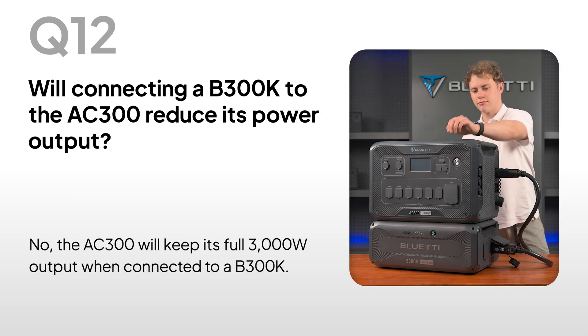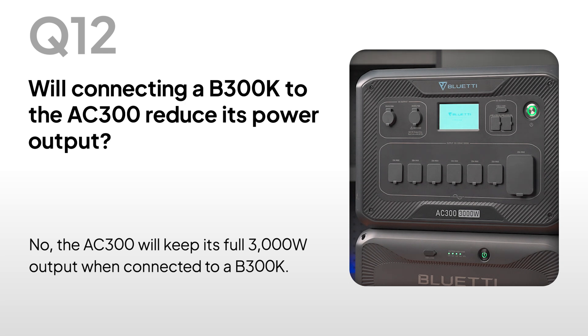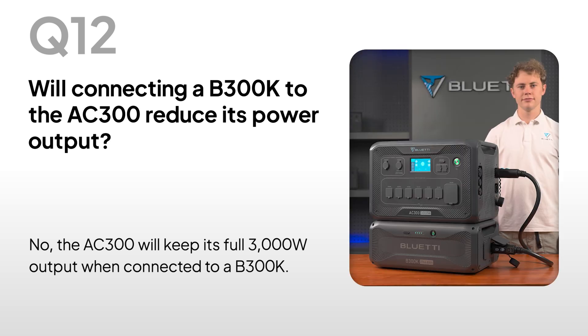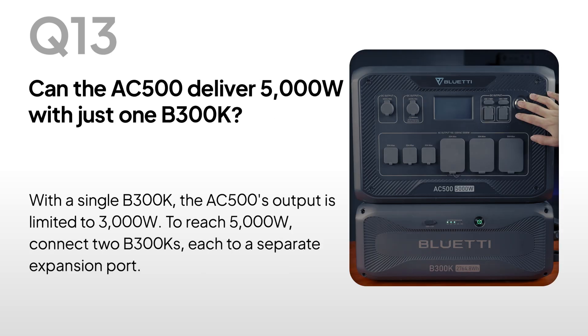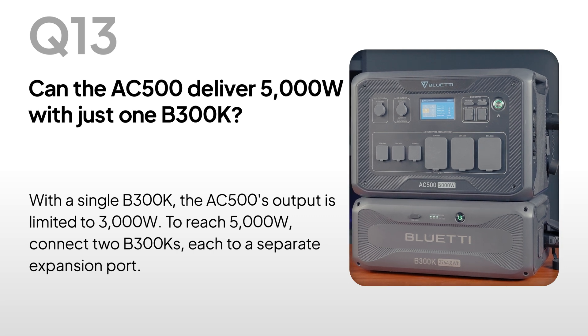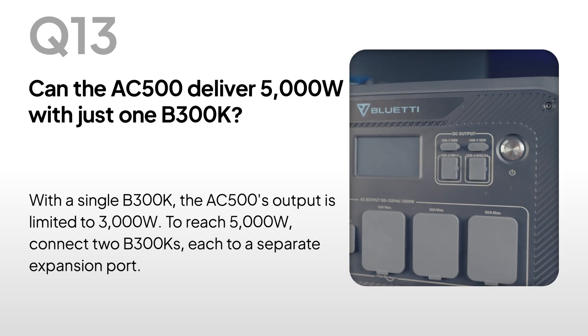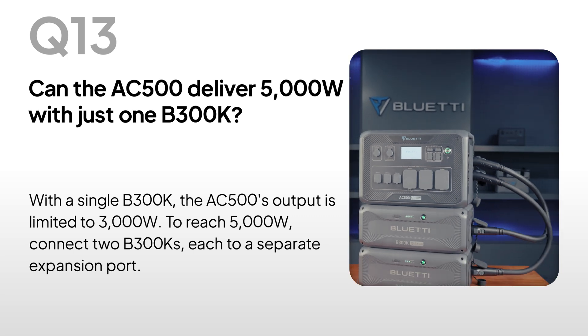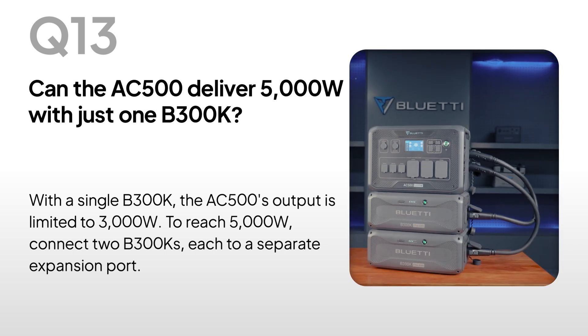Will connecting a B300K to the AC300 reduce its power output? No, the AC300 will keep its full 3,000-watt output when connected to a B300K. Can the AC500 deliver 5,000 watts with just one B300K? With a single B300K, the AC500's output is limited to 3,000 watts. To reach 5,000 watts, connect two B300Ks, each to a separate expansion port.